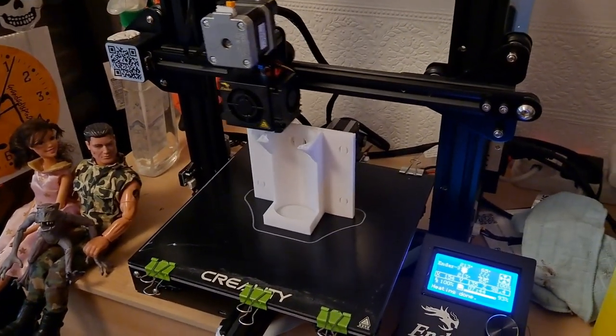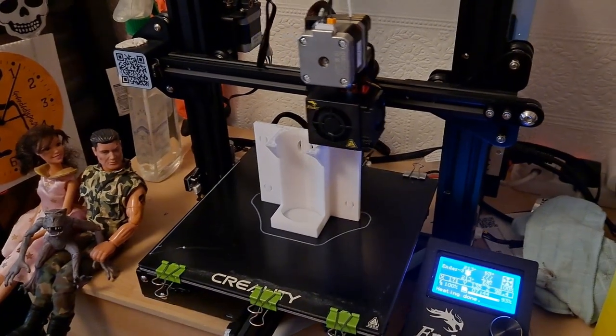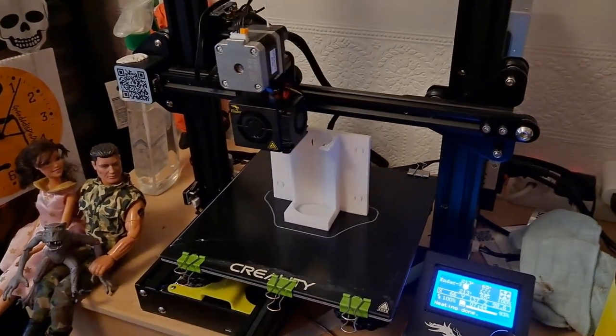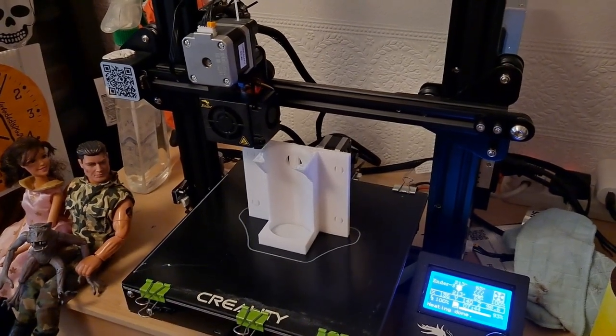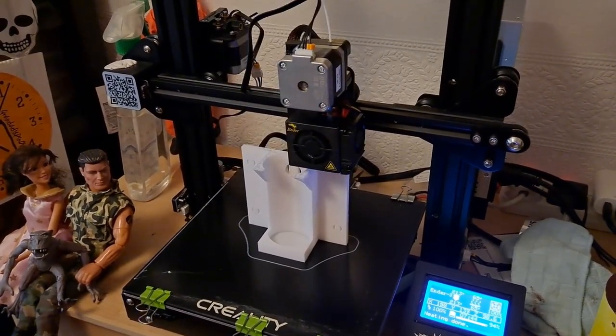I really wanted to print this in black filament, but I didn't think I had enough left. So I'm printing it in white and I'll probably have to spray paint it black.